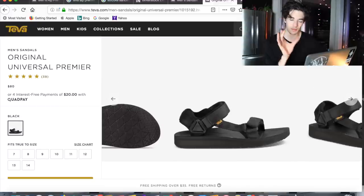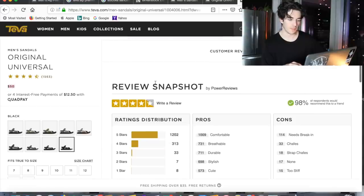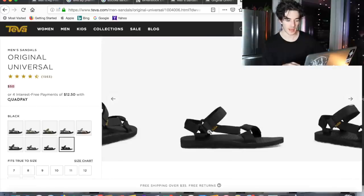Moving on to a toned-back version, you do save a little bit on the price — it's 50 dollars. It's the same basic design, just a little bit slimmer overall and not as heavy duty. They have them in multiple different colorways, which is super cool.